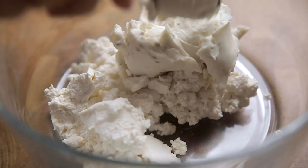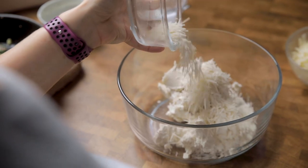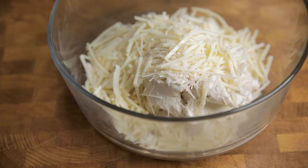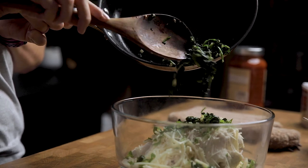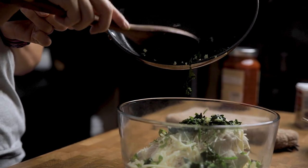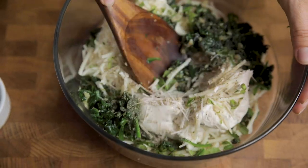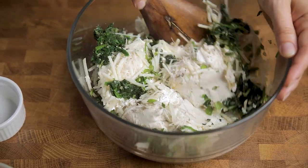We are going to make our filling using a mixture of vegan ricotta and cream cheese as our base, simply because vegan ricotta is expensive where we are. If you make your own at home, which is cheaper, by all means use only ricotta. We're also adding in vegan mozzarella and parmesan along with basil, parsley, and that cooked spinach we just wilted down. Finally, a little pepper. We find store-bought cheeses are quite salty so we don't add any salt, but taste the mixture and add some if desired.